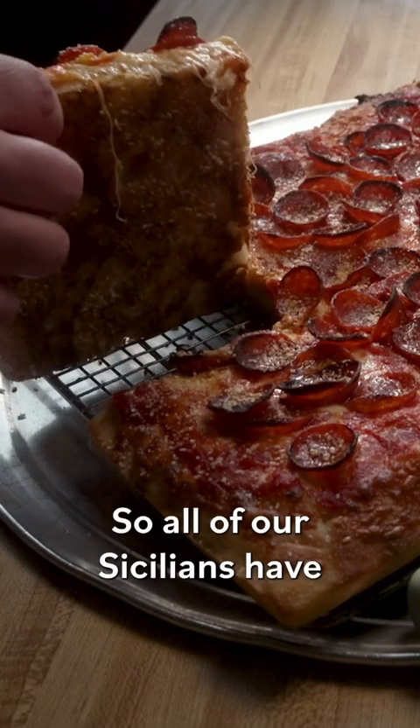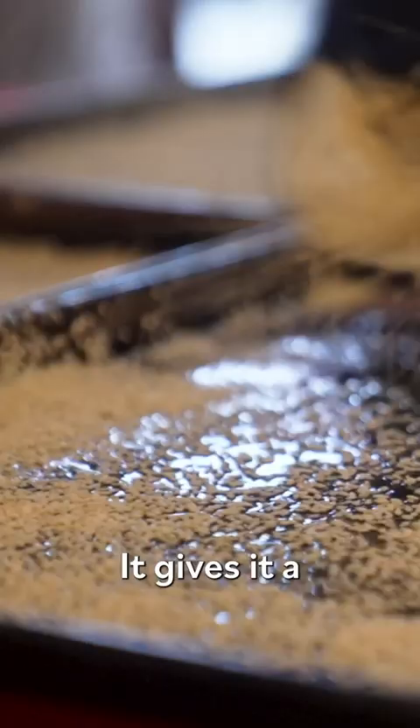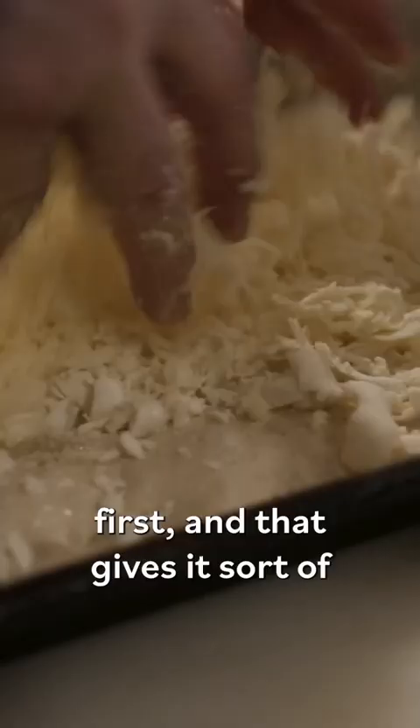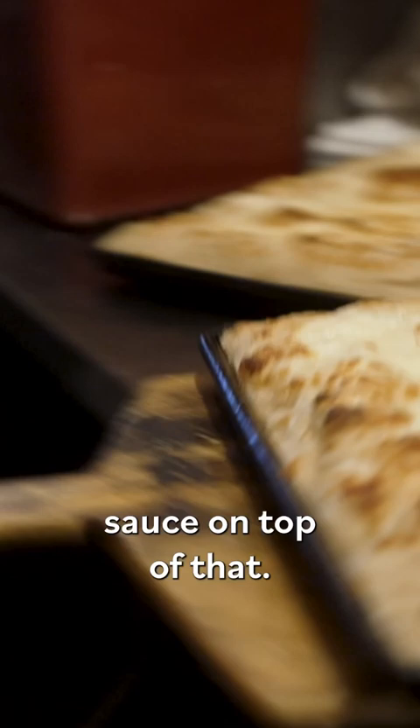All of our Sicilians have sesame seeds on the bottom — it adds both flavor and texture and gives it a really nice crunch. I wanted to do it upside-down Sicilian style. We put the cheese on first, which gives it a barrier against the dough, and we put the sauce on top of that. I like to get a nice marbling effect on the sauce on top.